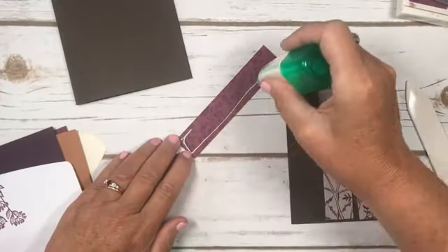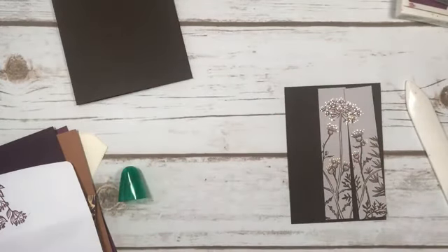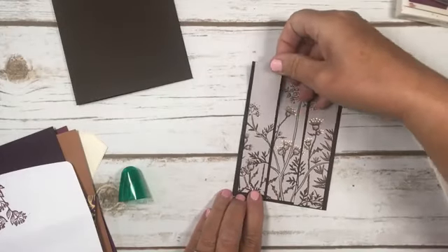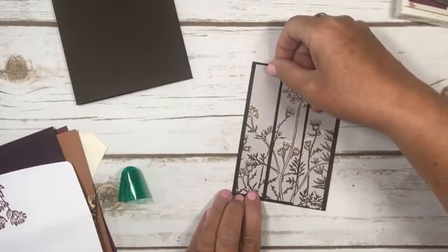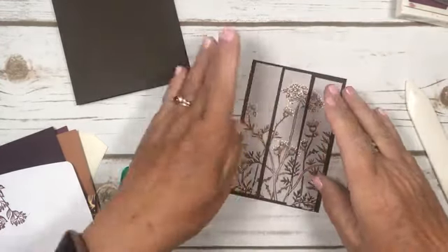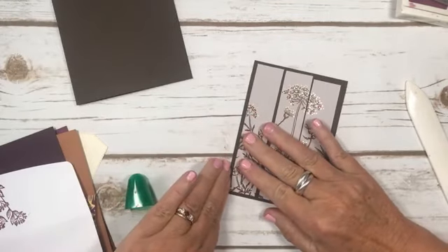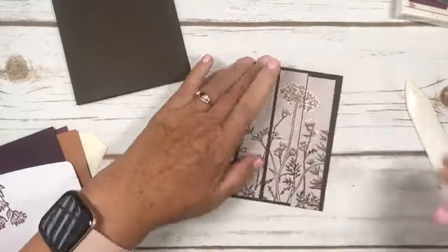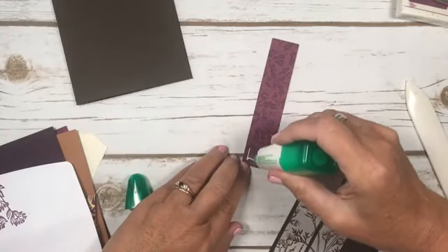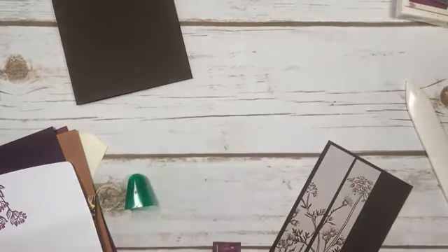Some people like to start from the edges - I just start from the middle. If you have ones that have four pieces, sometimes it is easier to start at the edge. You kind of have an idea already about how much space is between everything. With the white glue, you have a little bit of wiggle room. This is a really simple card, but I think it would be a beautiful sympathy card, just because it's very understated.